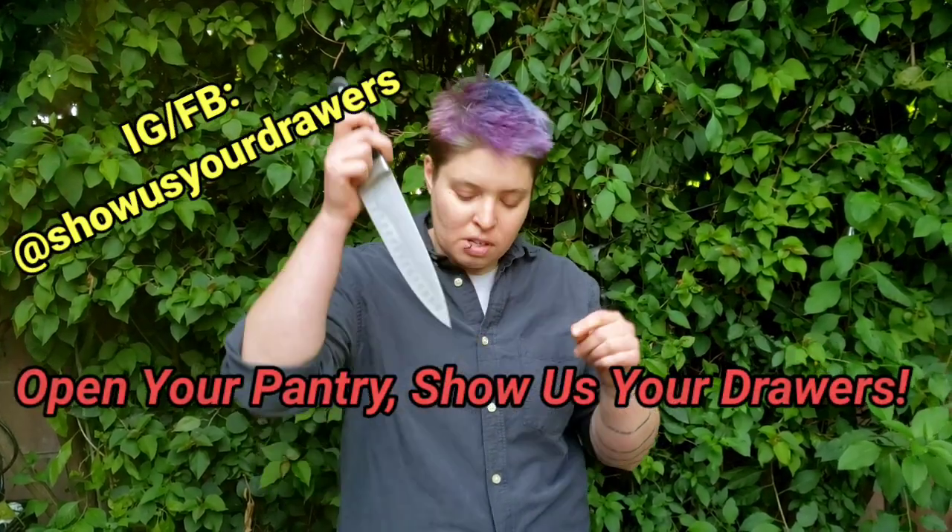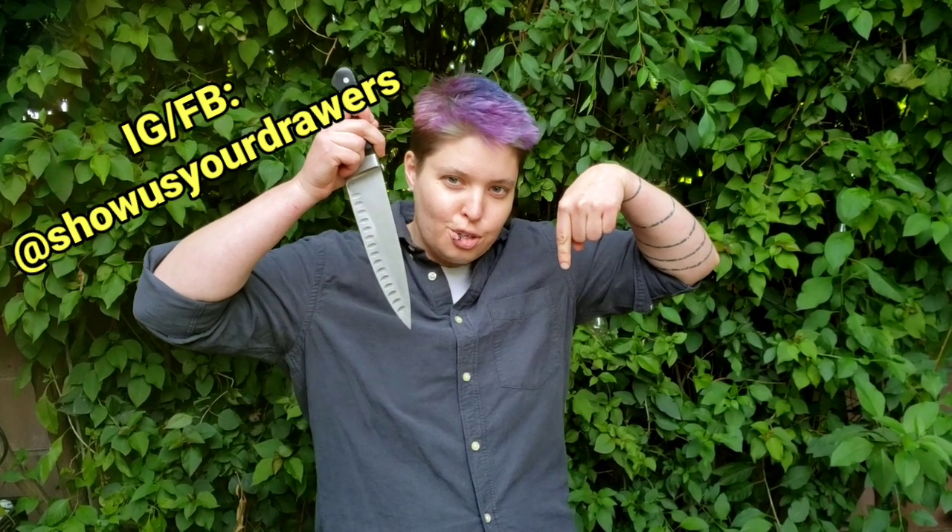Thanks for joining us on this beautiful sunny day. I hope this makes you a little more comfortable with the blade. If you'd like to put these skills to use, subscribe to our YouTube channel — Open Your Pantry, Show Us Your Drawers. We'll have some more cooking content up very shortly. We'll see you then.